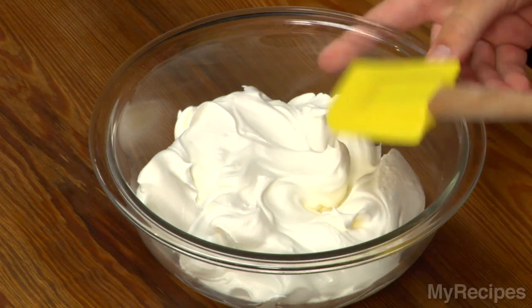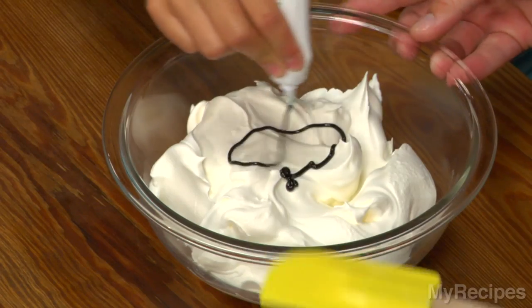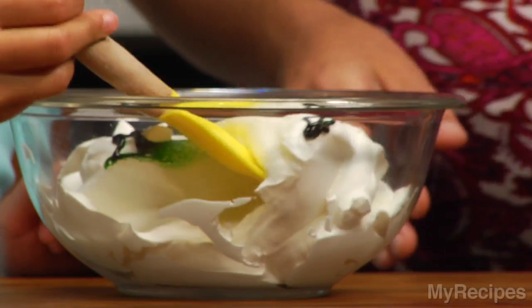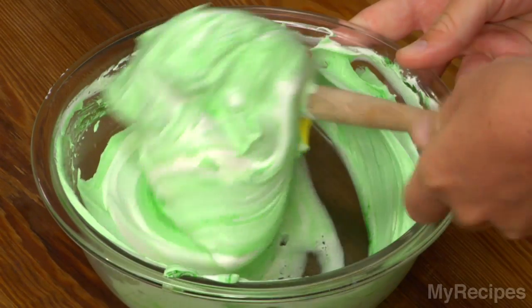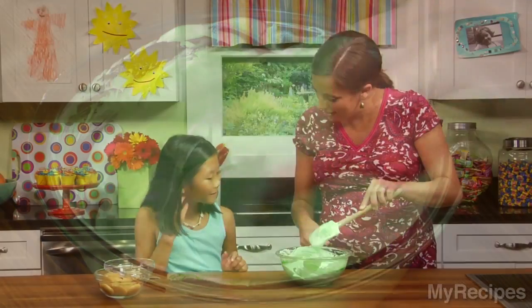We already have our whipped topping in the bowl. If you could squeeze the green food coloring in there — you can put as much in there as you want, we'll make them really green. We're going to mix it into the whipped topping. Take the spatula around the sides and then gently come over the top. That way our whipped topping is going to stay light and fluffy for our Centipede. That looks pretty good.